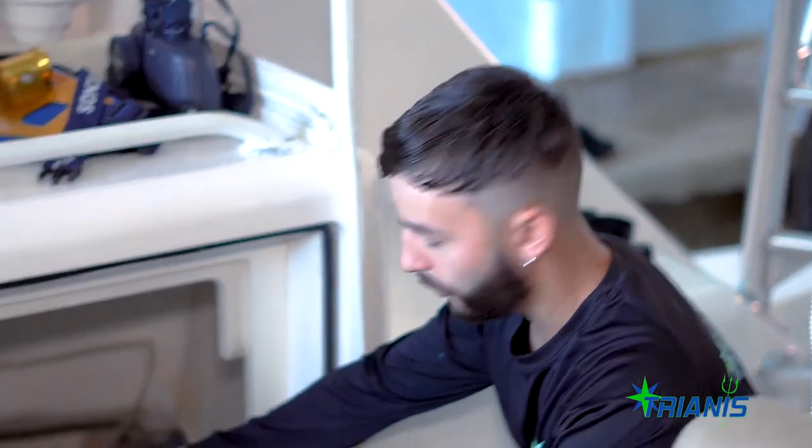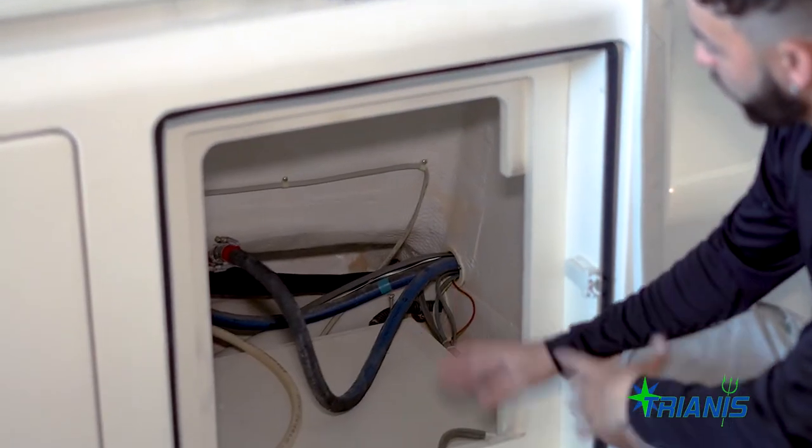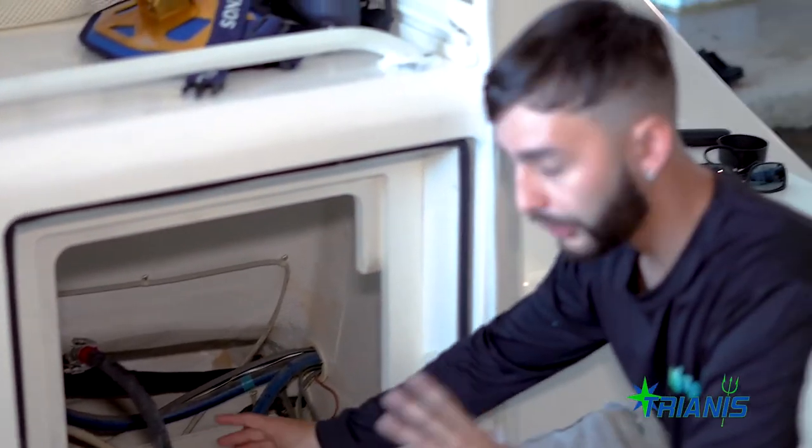As you can see, this is where the old unit was — the old ice maker. As you can see, very clean. We made sure we cleaned everything, and now let's put the new one in for installation.